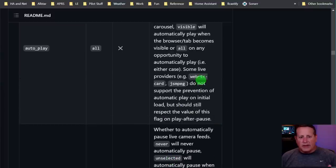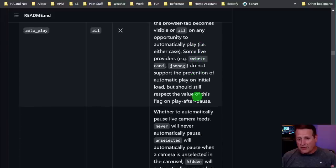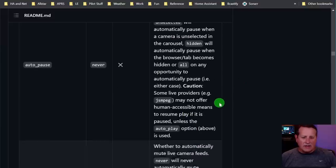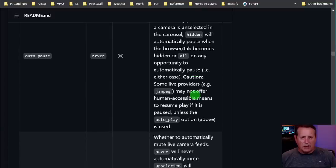I encourage you to read this page - if you're configuring this you're not going to remember all these things. I have to go back and reference this page too. Then we have auto pause - whether to automatically pause the feeds. 'Never' will not automatically pause. 'Unselected' will pause when the camera is unselected. 'Hidden' will pause when the browser tab is hidden. So it's the opposite of auto-playing - it's auto-pausing. Auto-mute is set to all by default.